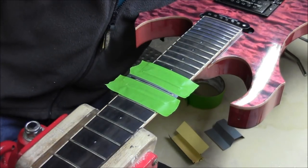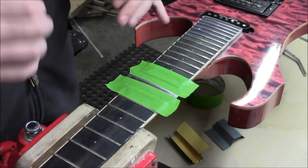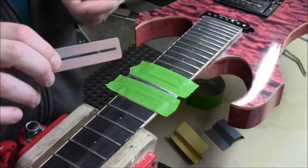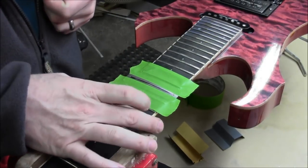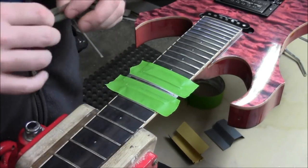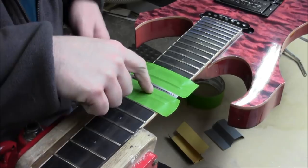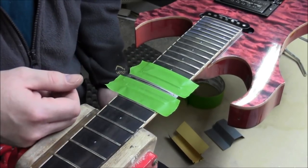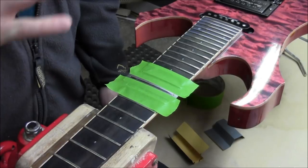If you're doing it one fret at a time like we're going to show here, I'd definitely recommend you pick up some of these — they're guards for the fretboard. You can see it's got a slot cut into it and the fret wire fits perfectly inside that slot. These things are indispensable — they're great because they're cheap and they last a long time. This one I've been using for about three months and it still looks brand new; actually a little shinier than new because of all the sanding and polishing.